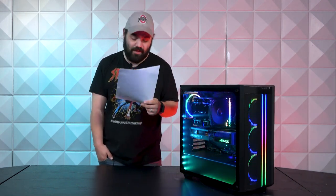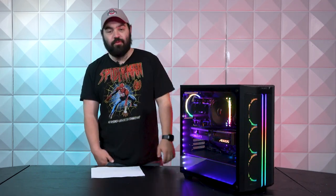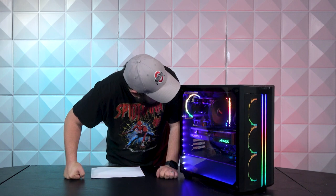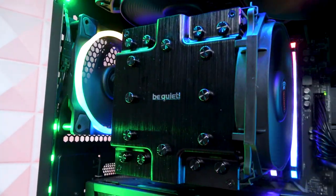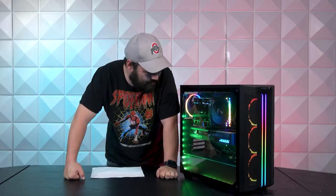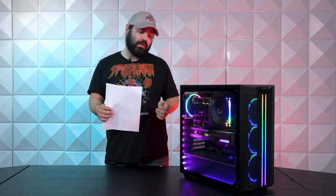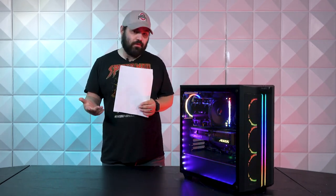Moving on to the cooler, we have a be quiet Dark Rock Pro 4, and this thing is big — good god, it's huge. I've seen them a million times, I've seen them in systems before, and when you really stop and look at it — I mean it does great though. It is pricier, I will tell you that, but you're going to get great performance.